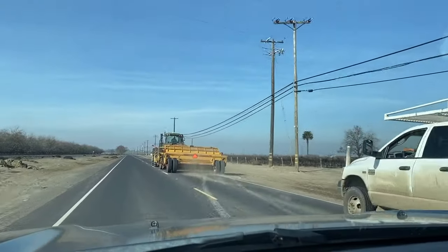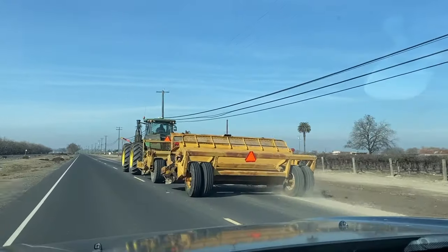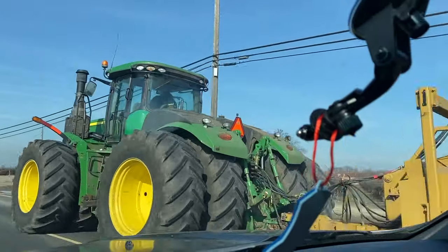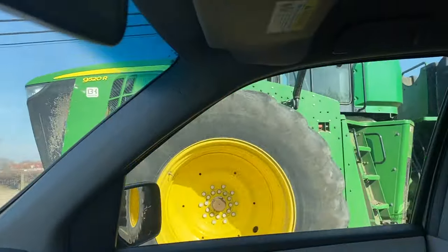This place is more of a farm. There are a lot of farm equipment. Right now, mabagal yung takbo ng sasakyan kasi mayroong isang malaking tractor or equipment. Wow, look at that — it's so huge! Nasa dun sa line, yung gitna na line.